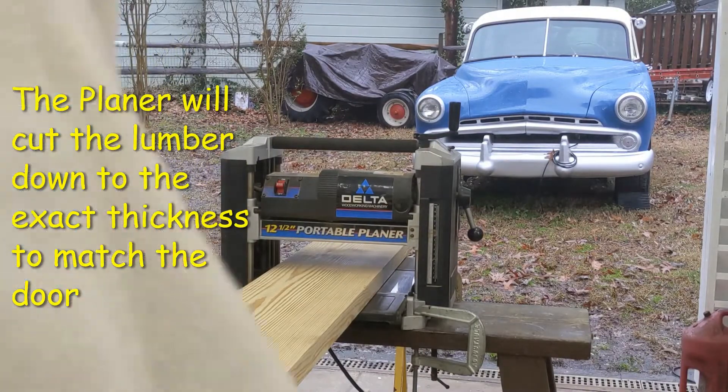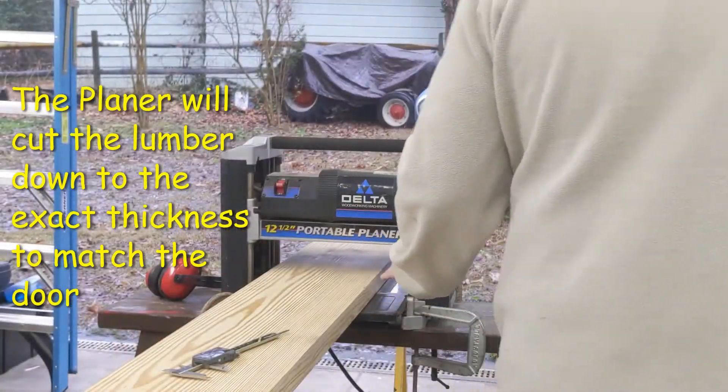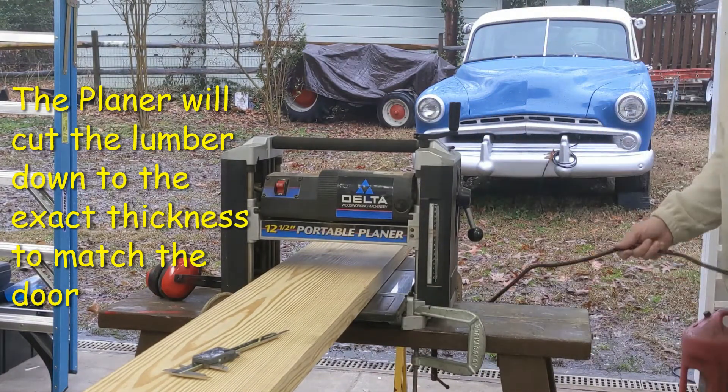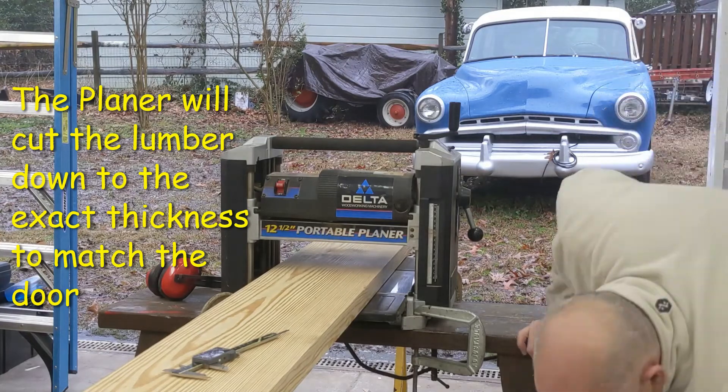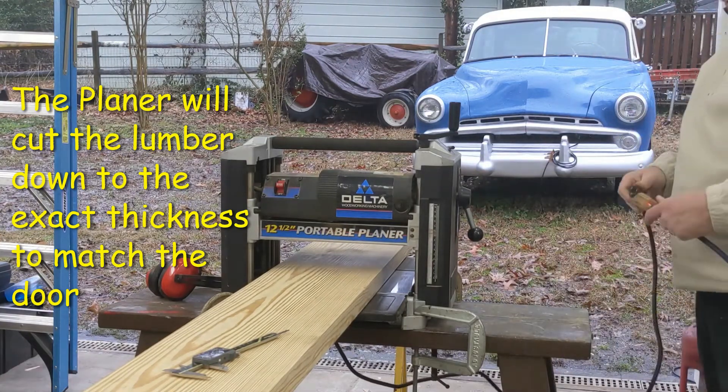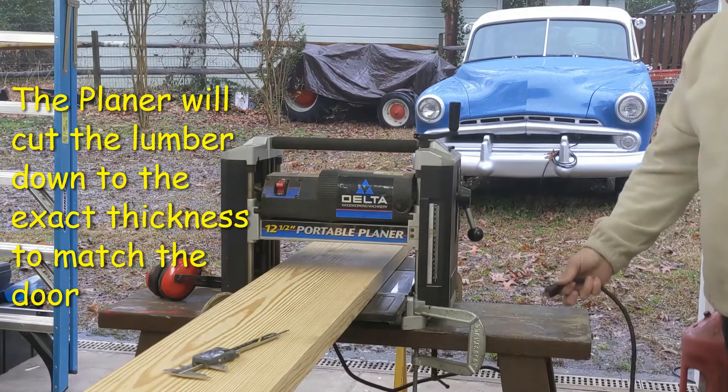There's my planer set up here. I've got some out-feed and in-feed rollers just to help out a long piece of wood. I've got the planer clamped down to my sawhorse — the sawhorse is pretty robust too.